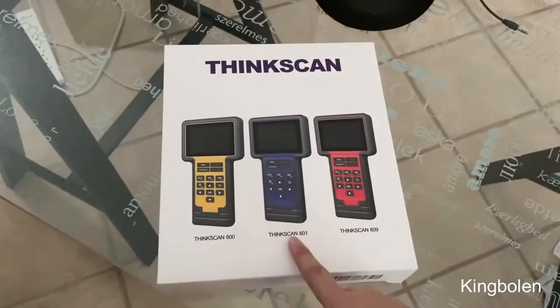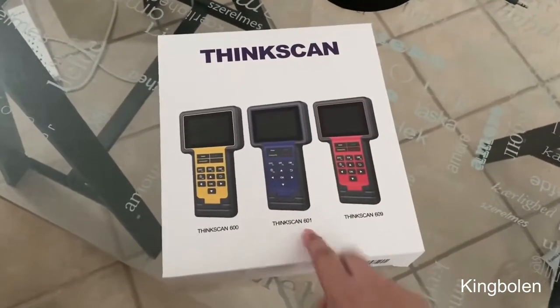Hey guys, in this video today we're going to look at the ThinkScan 601, that's this particular blue device right here.